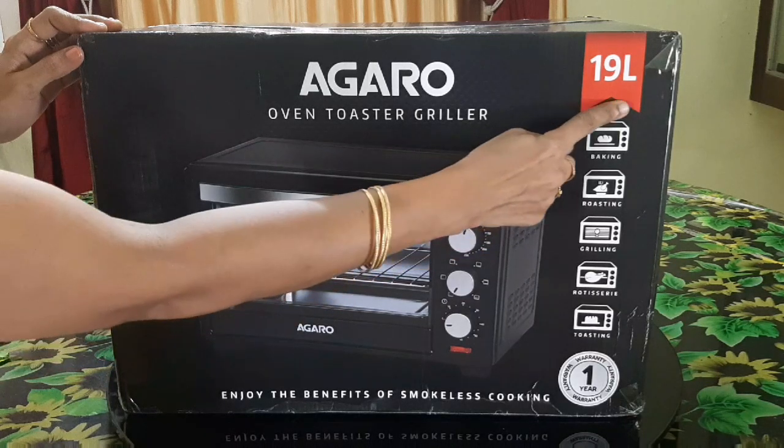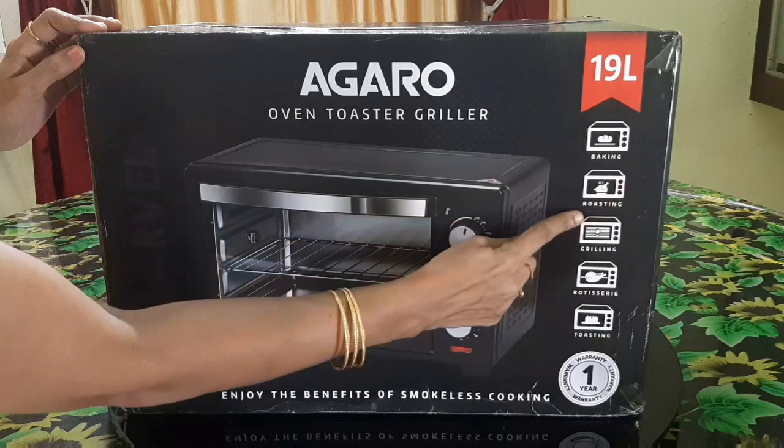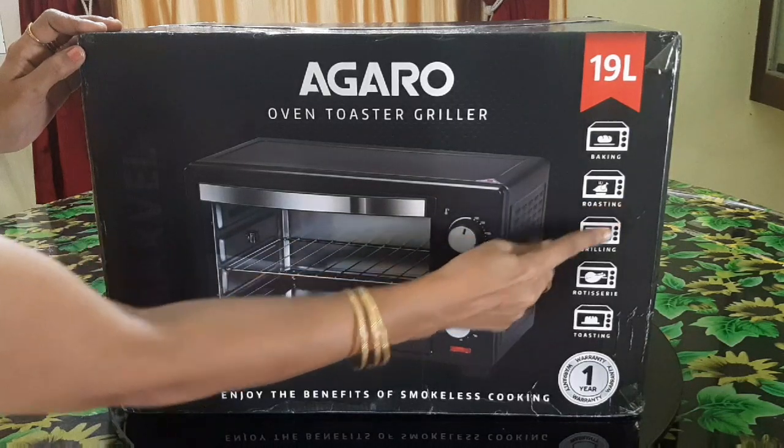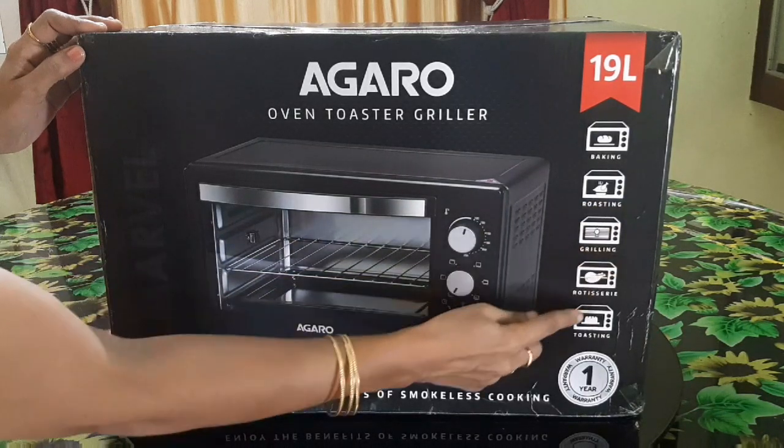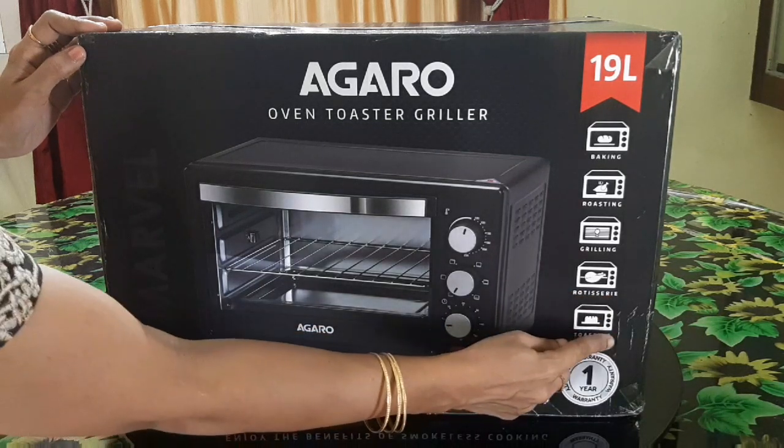If you want to buy the Agaro 90 liter, you can use it for baking, roasting, grilling, rotisserie, chicken, and toasting. It is a very versatile oven.